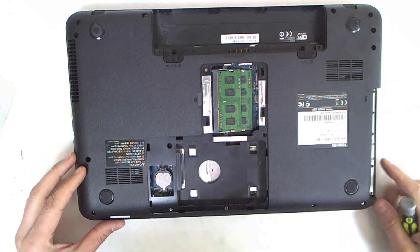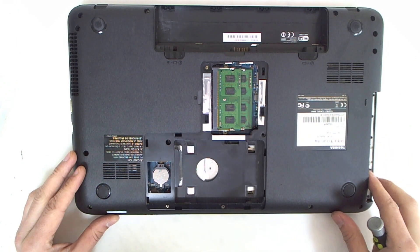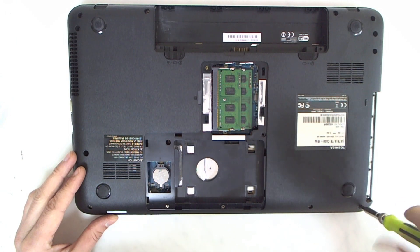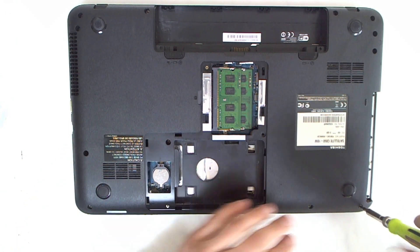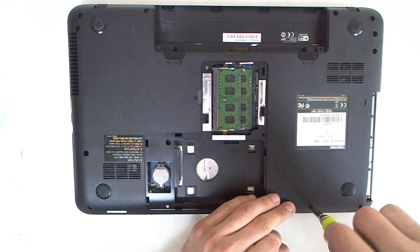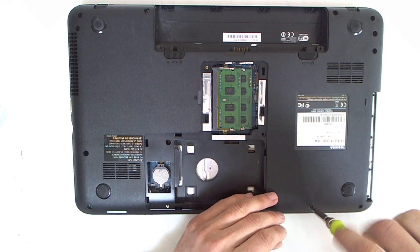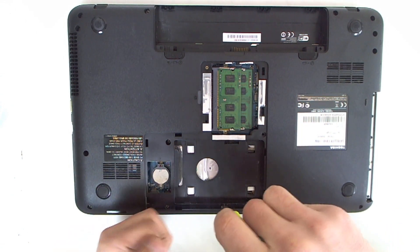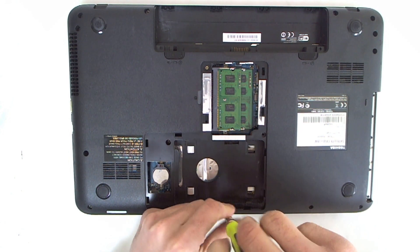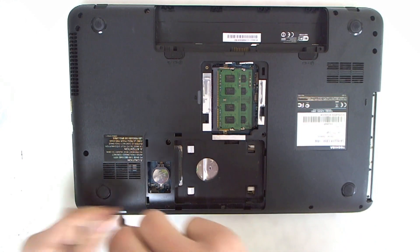And now I'm gonna remove all the screws on the back, because it will be much easier to disassemble it — I won't need to flip it a couple of times. All the screws are the same size, so you shouldn't be worried about them.